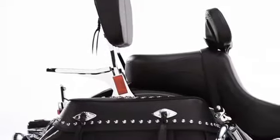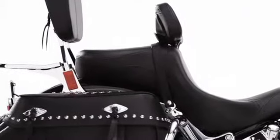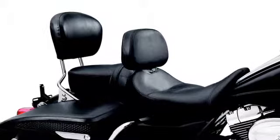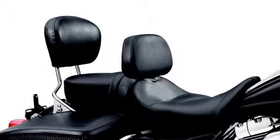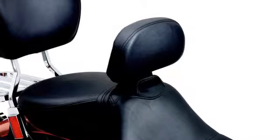The five-position height adjustment on the rider backrest quickly puts support right in your sweet spot, with a full one and a half inches of range to relieve pressure on your lower back. And you can dial in the perfect forward-back angle adjustment with a quick turn of the control knob to ensure maximum comfort.